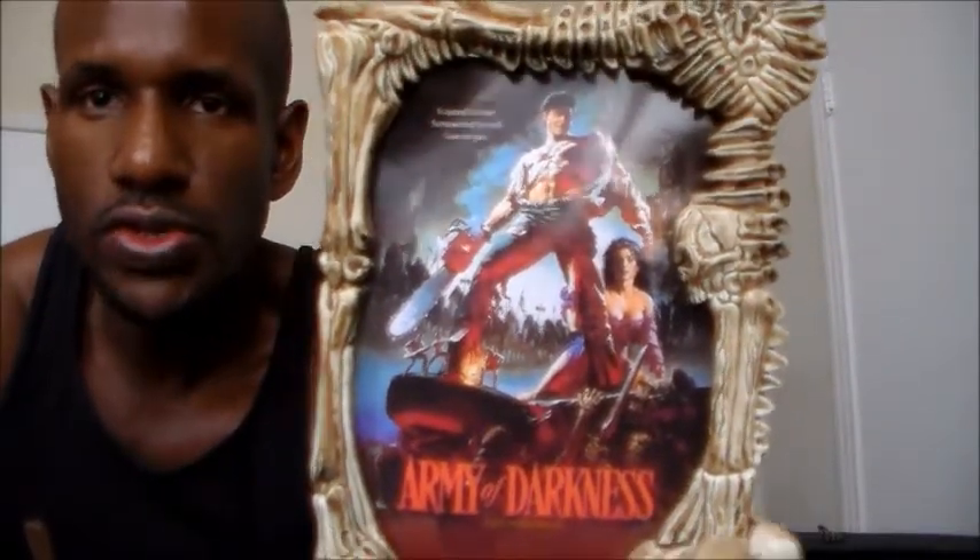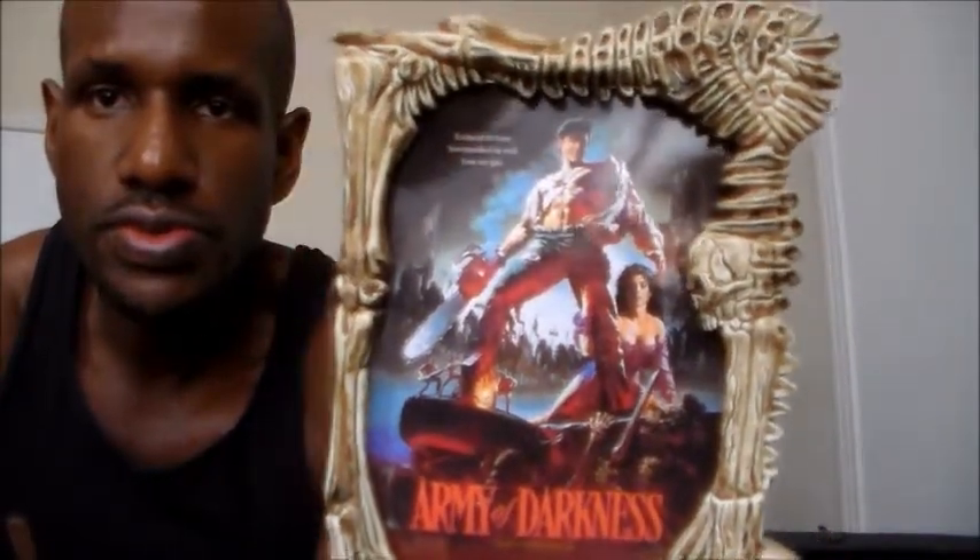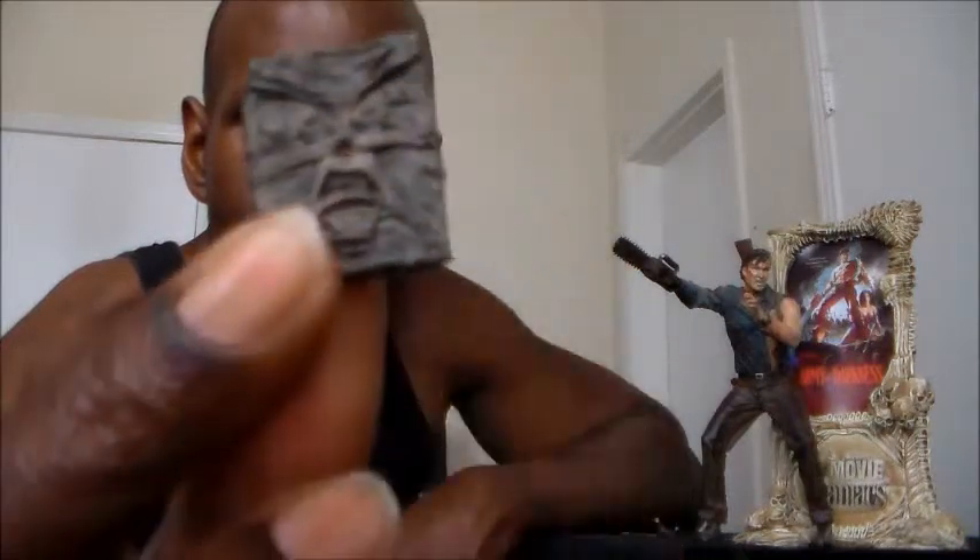This also came with the Army of Darkness poster, as you can see — it has Ash on it and the lady that was on there as well. The figure comes with a shotgun, the chainsaw, and also the Book of the Dead — I think that's what it's called — and it looks exactly how it does in the movie, with the face on it. The other accessories that came with it were from the Army of Darkness film, if I'm not mistaken.